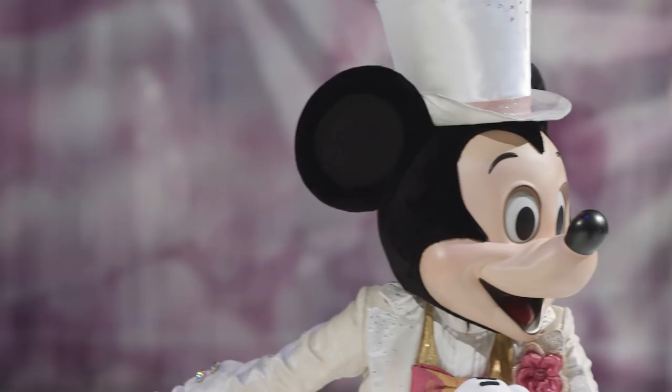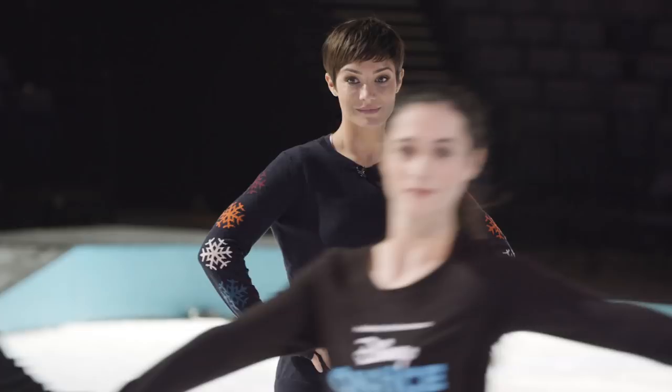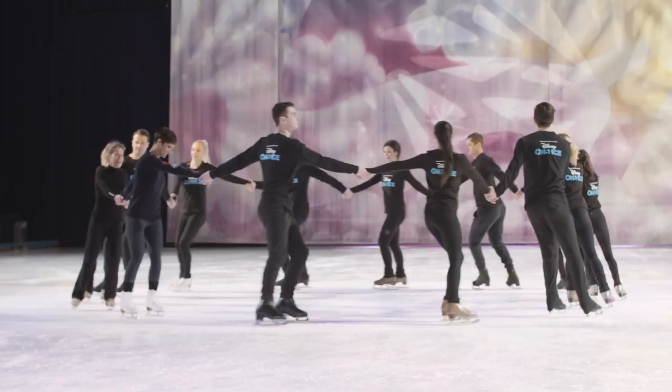I'm so excited to be on Disney on Ice in London and Liverpool. I am super nervous though, because I know lots of my friends and family are going to come and watch — my boys are going to come, my husband is going to see — and they're all going to be expecting something amazing. And obviously the show is amazing, so I just have to make sure that I am too.